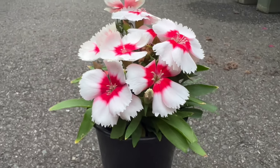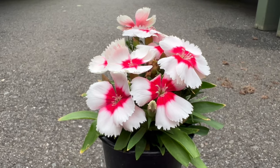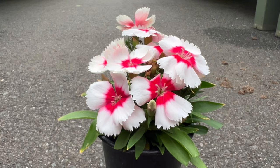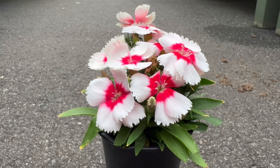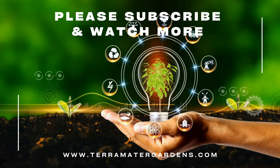Whether used in edging, mass plantings in flower beds, or featured in containers, Dianthus chinensis brings a touch of elegance to any garden setting. These blooms are also favored for cut flowers, adding their sweet fragrance to indoor bouquets.